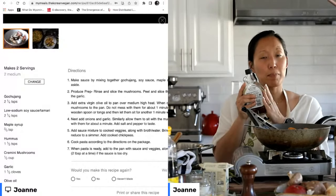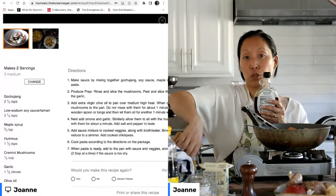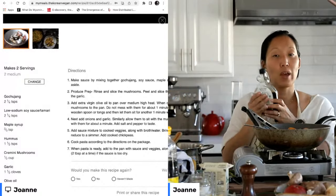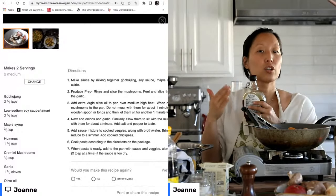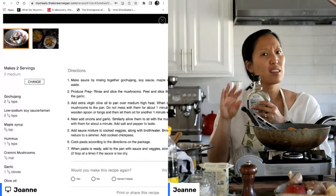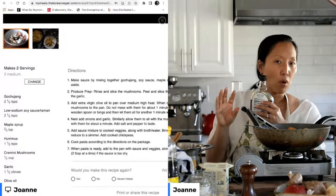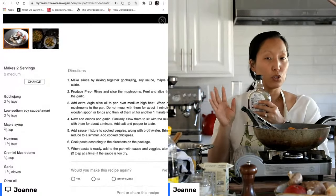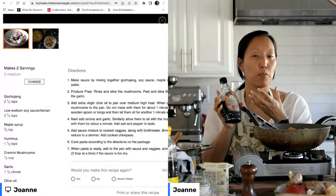Where I would add the maple syrup is when you add the gochujang — so when you add the tablespoon of gochujang, that's also when you add the maple syrup. The reason is that gochujang actually already has sweetness in it. So if you get a good gochujang that you really like, that might be all the sweetness you need. But if your gochujang tends to be more on the salty side, add just a little bit of maple syrup to help with that.